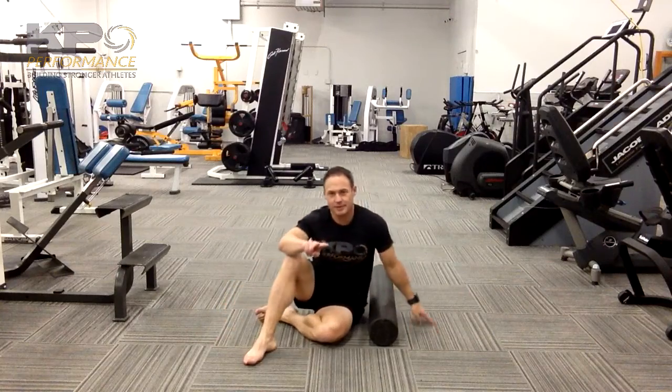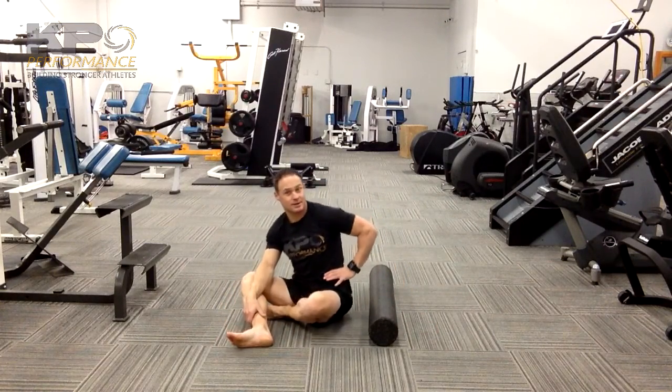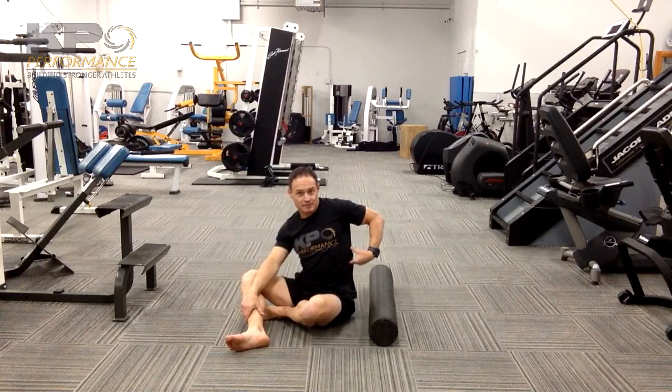So when you're rolling the lat, two things you really want to keep an eye on. You don't want to try to get towards the back side and apply too much pressure around the kidney. And at the same time, you don't want to get too low and start pressing into those floating ribs. So you're going to stop before you get to the very bottom of your ribs.